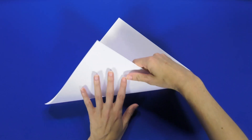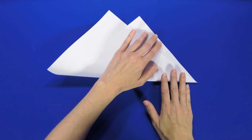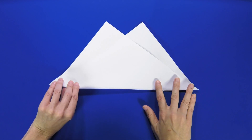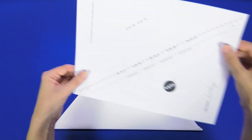First step: take your piece of paper and fold it diagonally lengthwise like so. It doesn't have to be perfect. For those of you using the template, you'll fold along the dashed line.